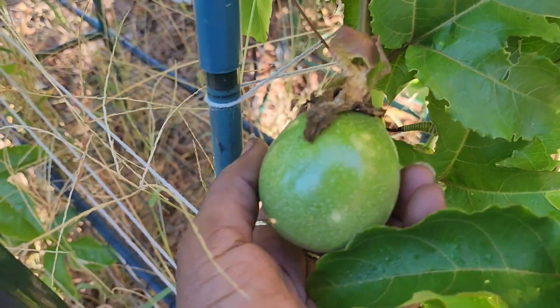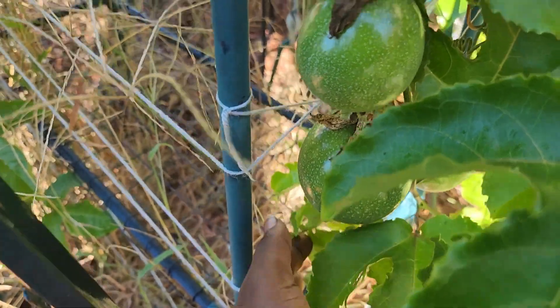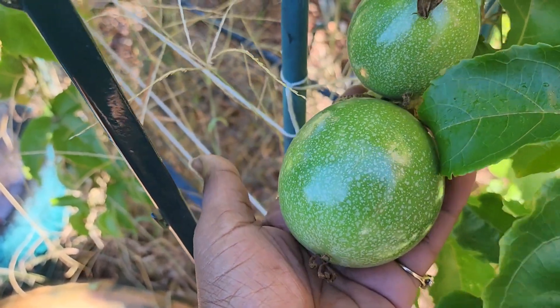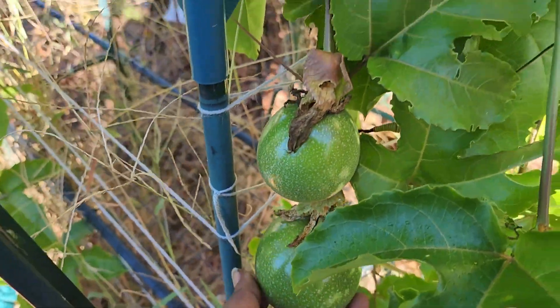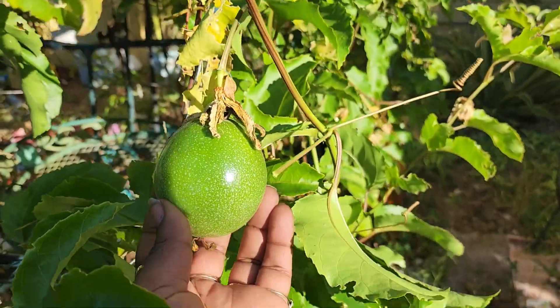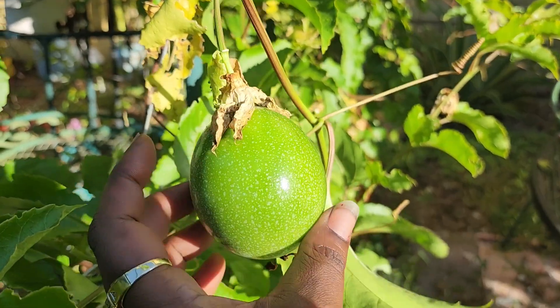Look how big this is - purple and yellow passion fruit get about this big, and these are still growing. And they're heavy - the other ones are more lighter, but these are solid. This one right here looks like it's getting a little blush to it. I don't know if you can see that on camera right now - it probably still looks green. But I am so happy with this.